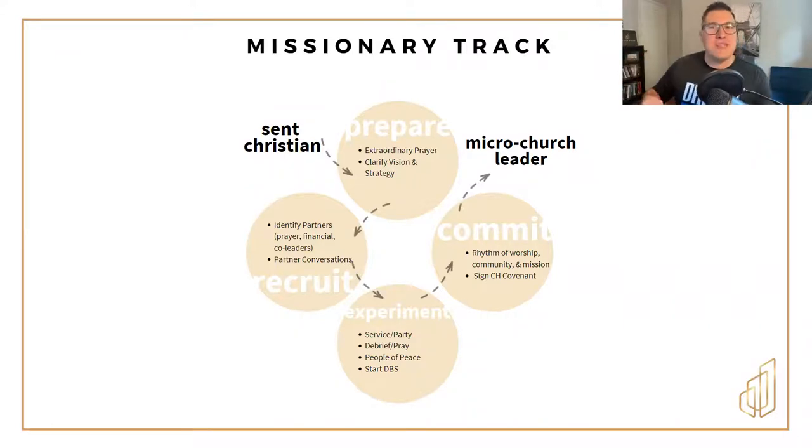The four phases are preparation, recruitment, experimentation, and committing. The first phase is preparation, and the way that you prepare to plant a microchurch is first through prayer. We don't plant simple churches merely through strategy and good ideas. We can have great ideas, but if it's not something that the Holy Spirit wants to do and you living in obedience to Him, it's a worthless endeavor.